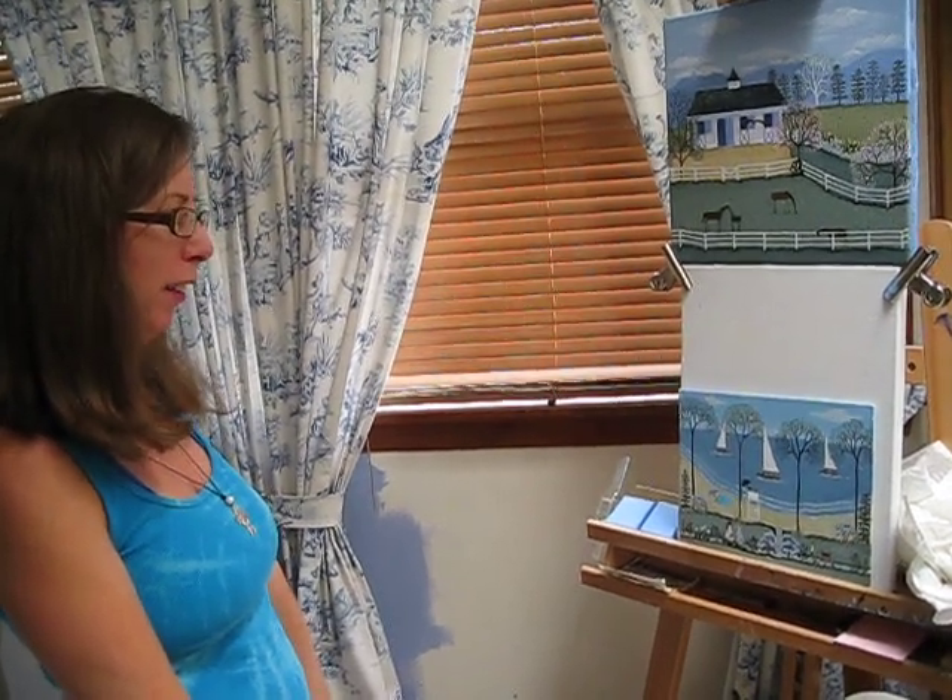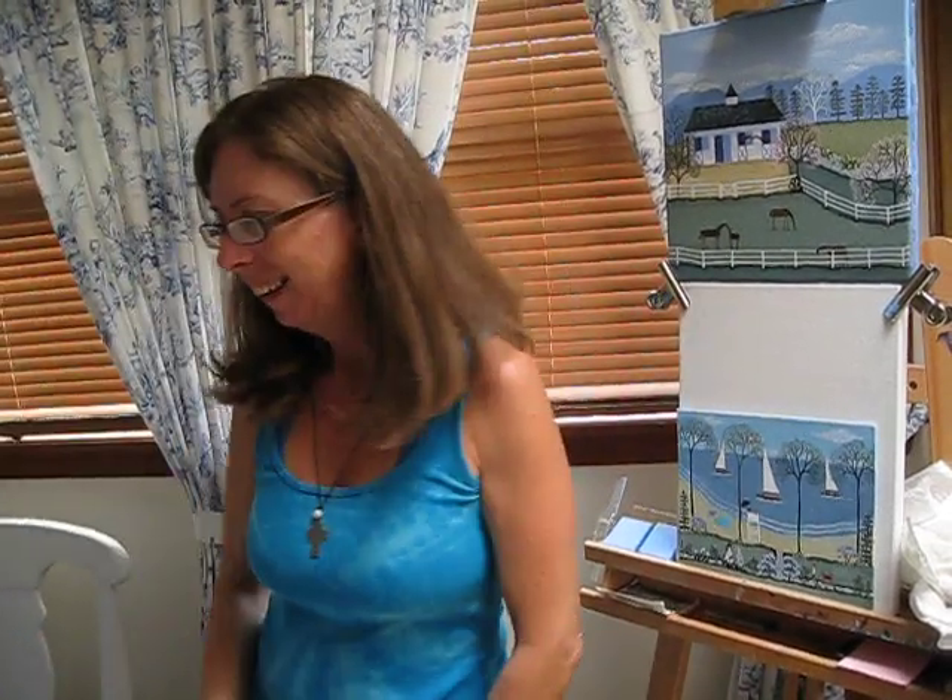I'm very blessed to do this art. It's all happy stuff — it's really good. And I keep doing it.